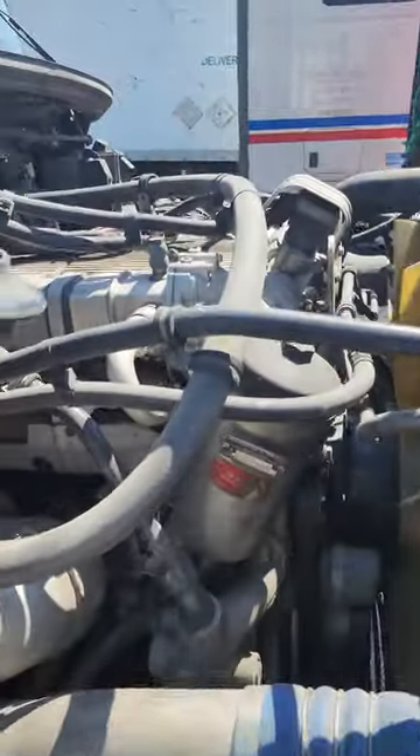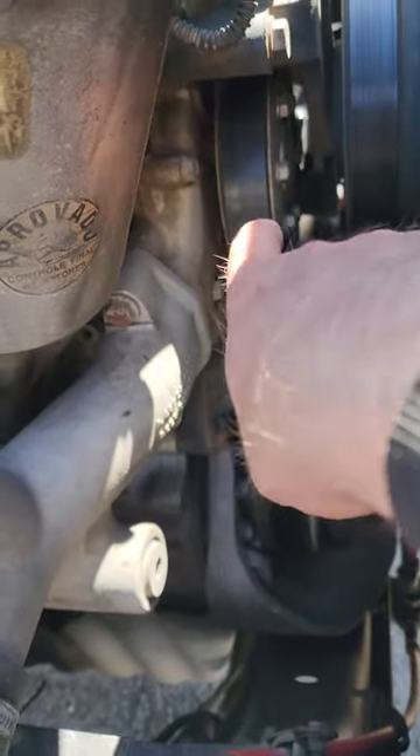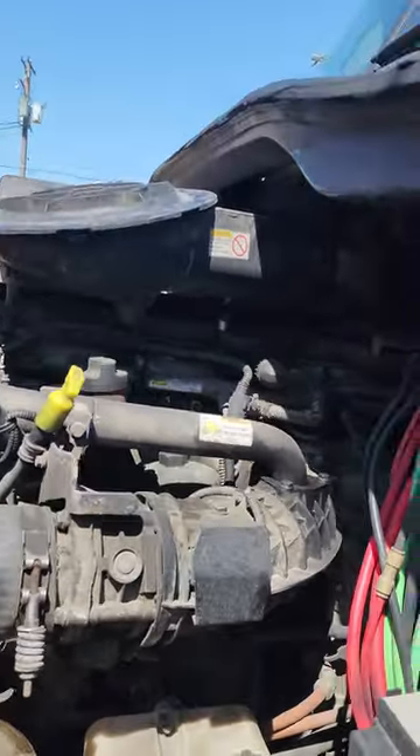The engine here is a Mercedes Benz engine. For the water pump, you're going to follow the pipe that's coming from the radiator and follow it to the water pump. The water pump is belt driven. Anything in the front is going to be belt driven; anything in the back of the motor is going to be gear driven.